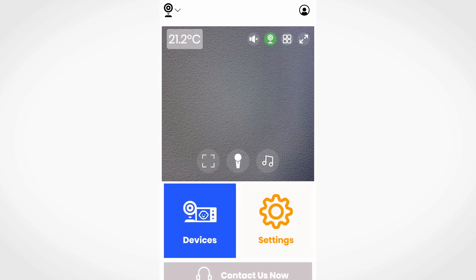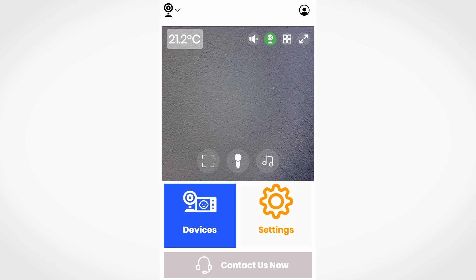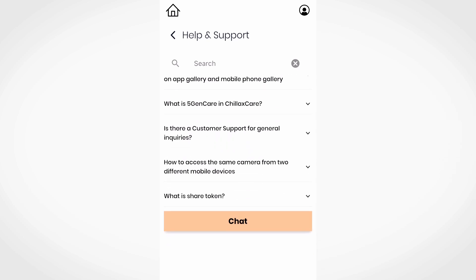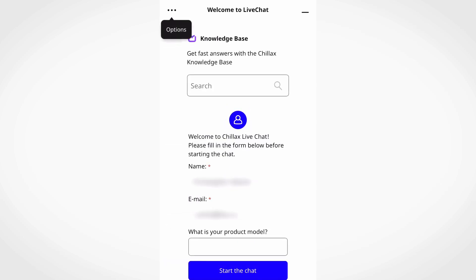If you need assistance from a customer support agent, it is possible to do so directly within the app. On the home page, scroll down and you will see the contact us now button. On the next page, you will have access to the help and support page with FAQs. If you still need more assistance, you can scroll down to the chat button to leave us a message or start a chat during live chat hours.